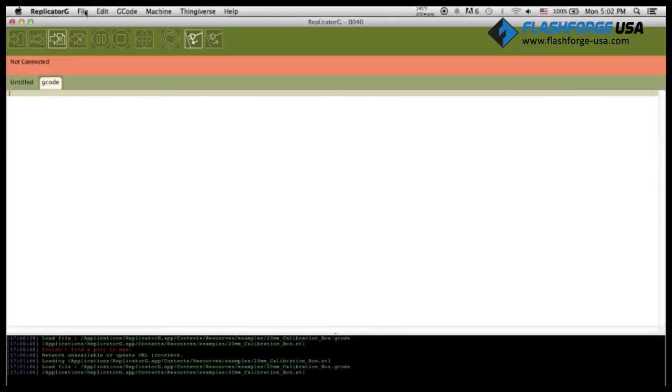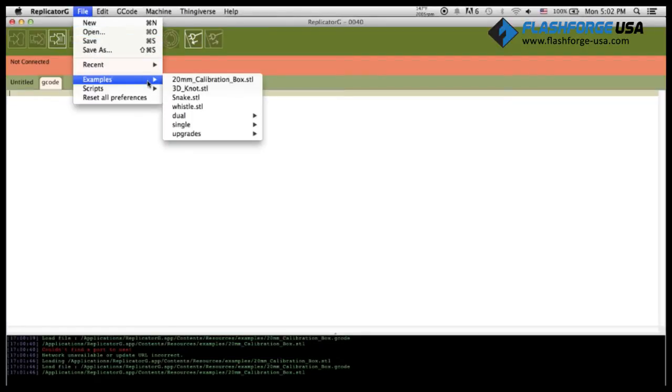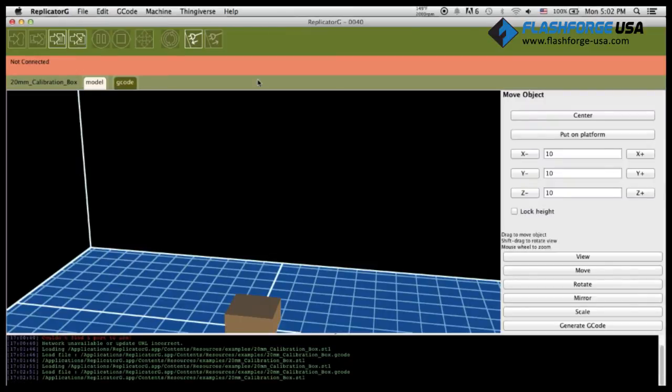Start by opening up the Replicator-G software on your computer. Click on File at the top of the menu, hover over to Examples, and click on 20mm Calibration Box.STL. The object will then appear on the Virtual Build Platform. Click Put on Platform to make sure that the object is sitting on it and not hanging in the air.